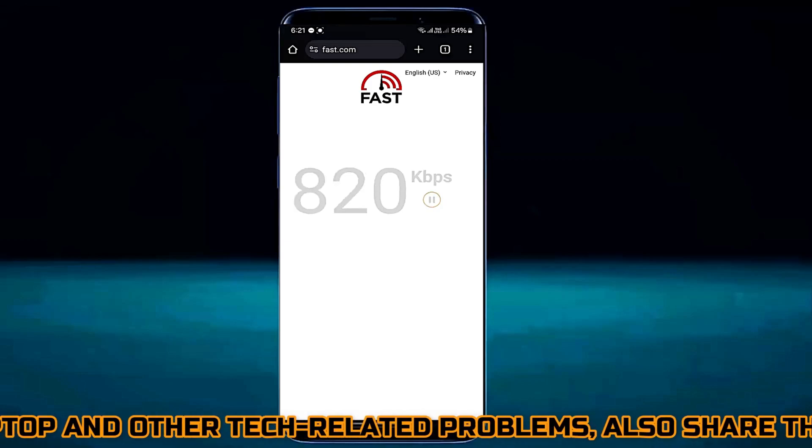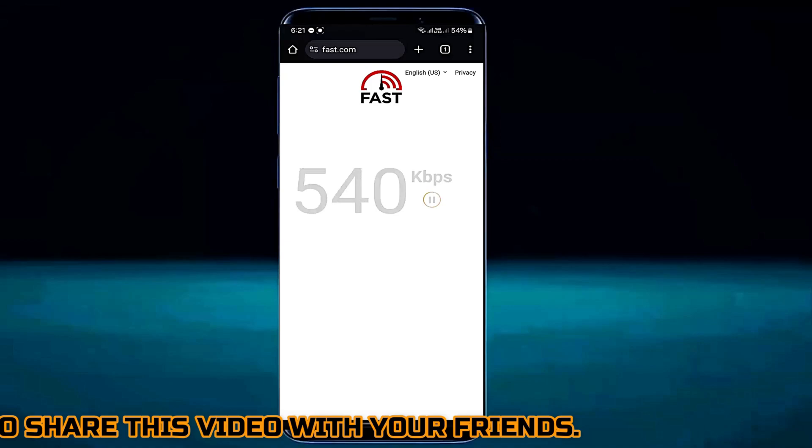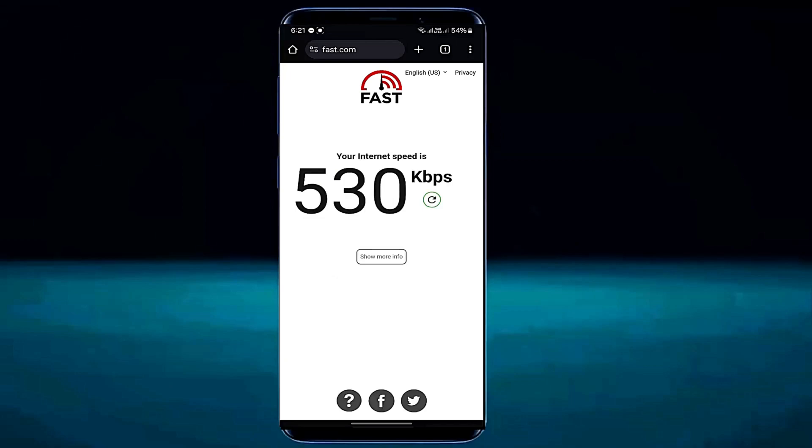Here is the internet speed I was experiencing before using this method. Examine the current speed to observe how much the internet speed boosts after implementing this method.